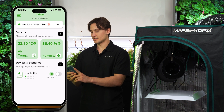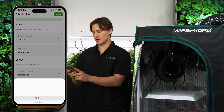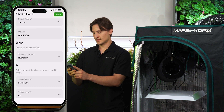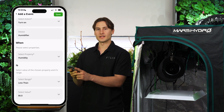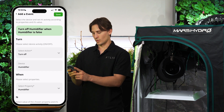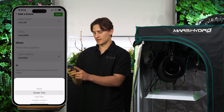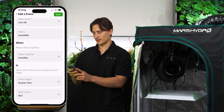I'll program the humidifier to keep the humidity way up there. Turn on humidifier when humidity is less than 86 — I think that's a good range for these blue oysters. Then I'll add another event on the high range to turn off the humidifier when humidity is greater than 92. That'll keep them in a nice humid environment.